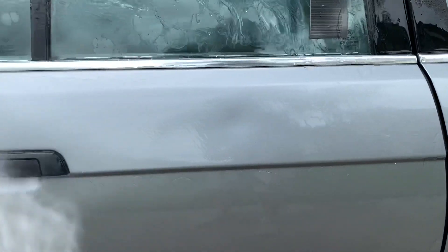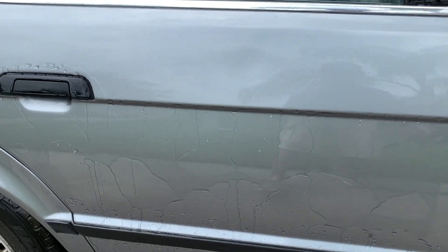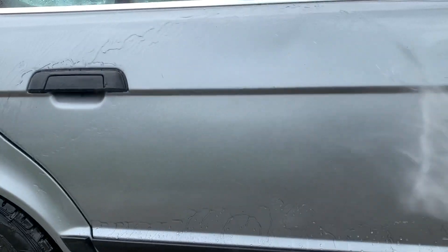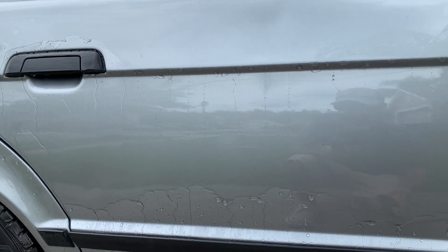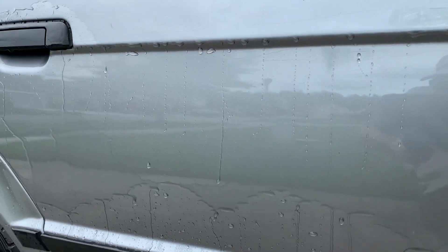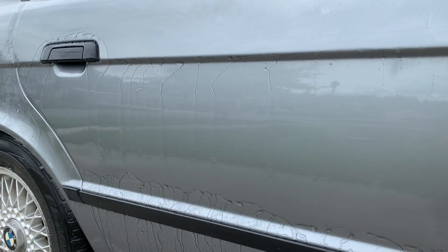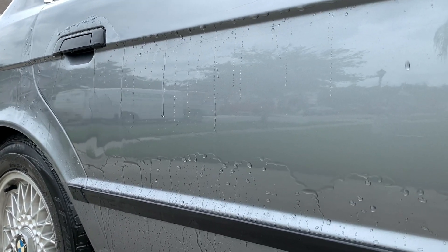Underneath that crease line section, the Ceramic Spray Coating is definitely sheeting off at a very decent level. The Turtle Wax is going to be not quite as hydrophobic as the Griot's section when fresh, and it showcases more of a sheeting style of performance over the months. So this is still a very decent level of performance underneath that crease line, but above the crease line it is definitely showing signs of being very tired.